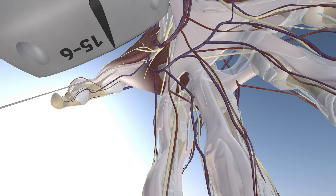Here is our probe with our needle. We're going from distal to proximal, and essentially advancing our needle into and around the tendon sheath of the flexor pollicis longus tendon, and injecting our mixture of saline with cortisone in this particular case.